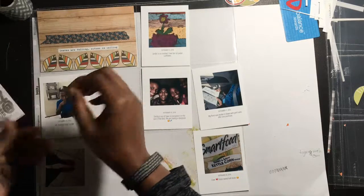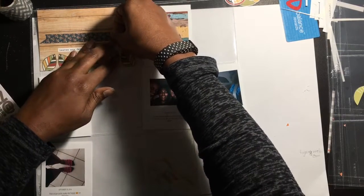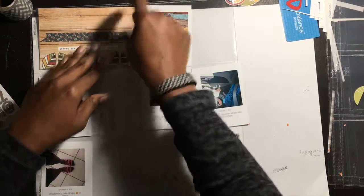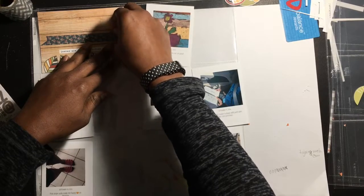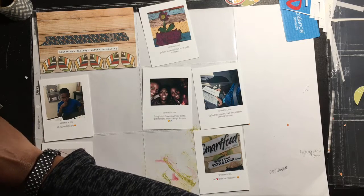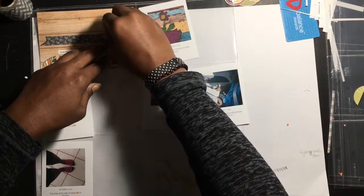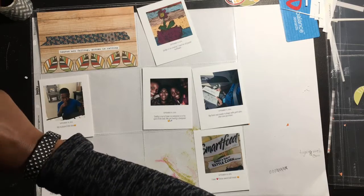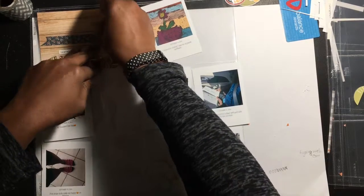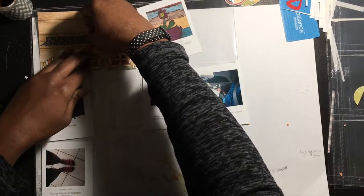I'm just going to peel the eight off first and continue with the same steps from the previous videos, trying to line it up as much as possible. Once I get my title on the page I'll start embellishing up here. I did want to find a wood veneer to go with this particular week — I used 'family' on the last one, so I'll need to find another one. The wood veneers I'm using are from Freckle Farm, though I'm not sure of the collection name.